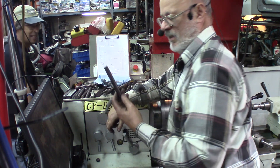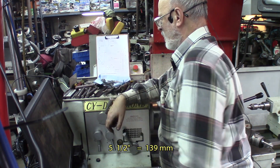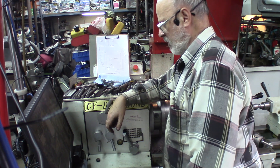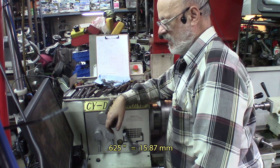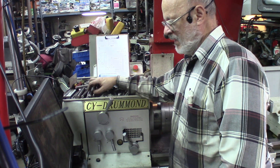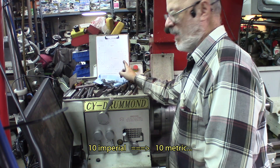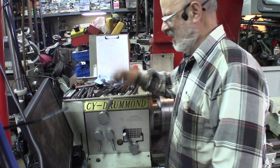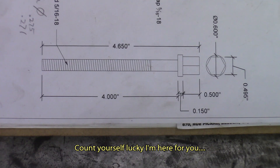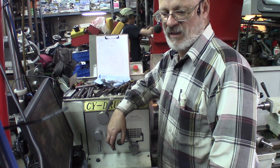I've got some five and a half inch pieces of 4140 — 625 thousandths, five eighths of an inch. I'm going to make the blanks for the screws. I've got 10 of those to do, and this is the schematic showing what I want to come up with just before I do the final threading.